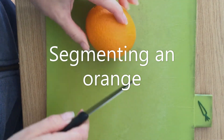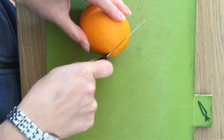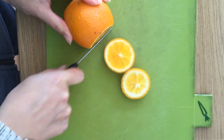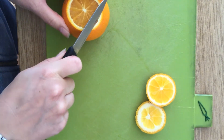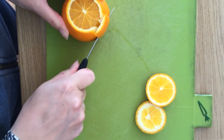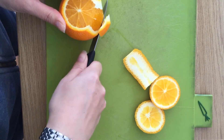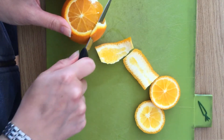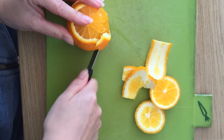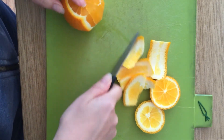In this video I'm going to show you how to segment an orange. You start by cutting off the top — this is more for presentation so that you don't get any pith in it. Then you get your knife and go around to take off the skin and the pith, going around each bit in turn, trying to waste as little of the flesh as you can.